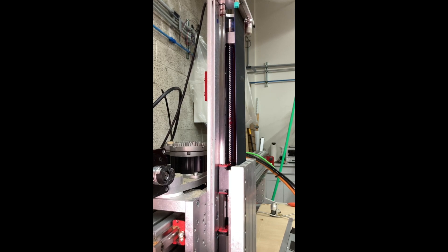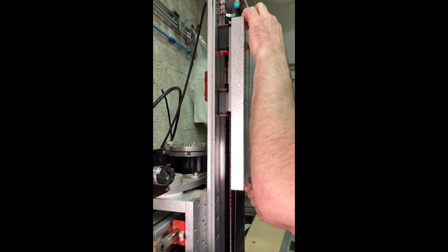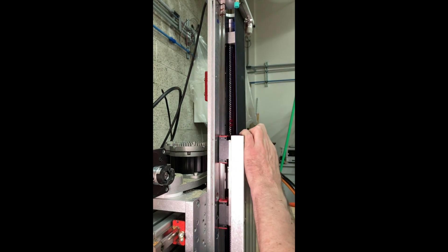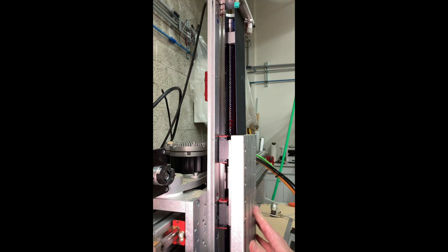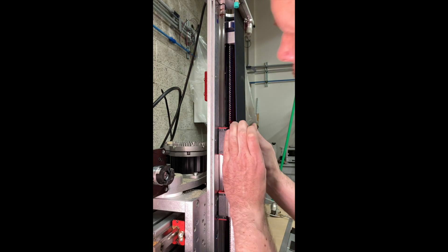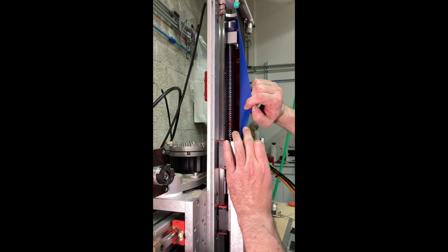Here you can see, as I move the carriage up and down, how it seems to bind as it goes downward. I figured out later that there's something called a drag brake down at the bottom bearing of the ball screw, and that's what was causing that. The intent is to help take some of the load off of the servo because the payload weighs so much, but I didn't understand that at the time.